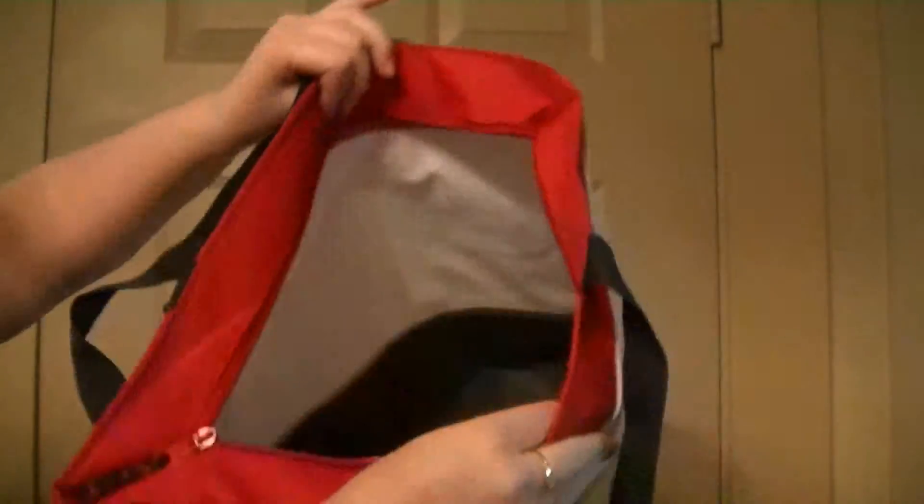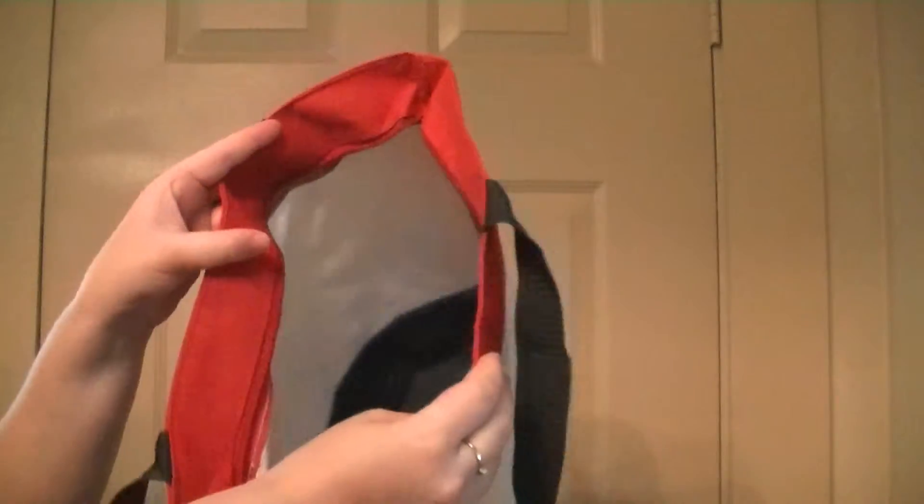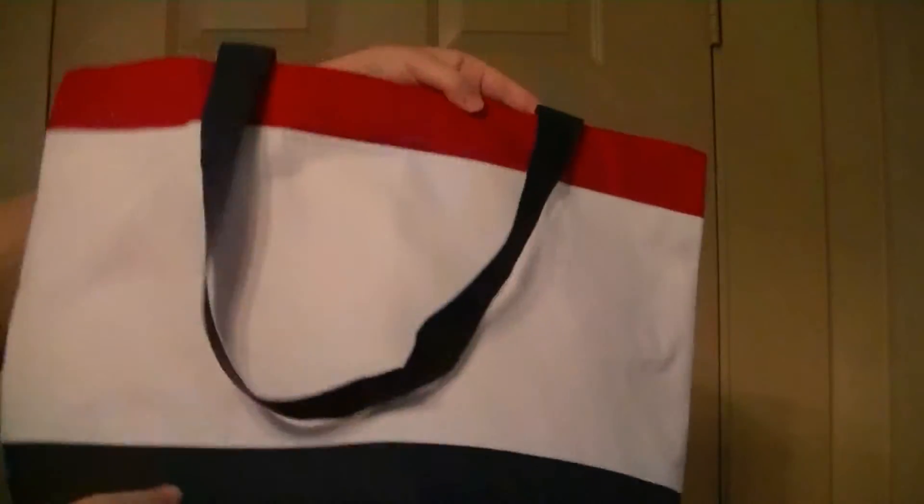Like I said, it's a great bag. It holds a lot of stuff. It has a water-resistant interior so you can use it for your wet swimsuits if you needed to. It's great for not just going to the beach — you can use it for practically anything you would need a big tote bag for.